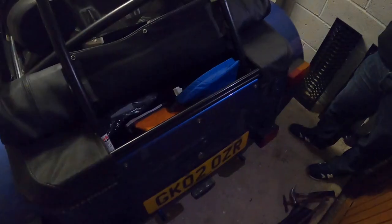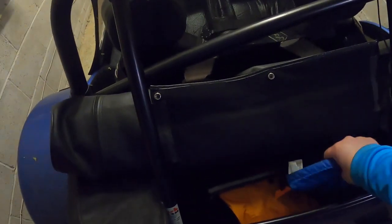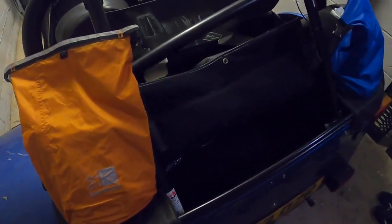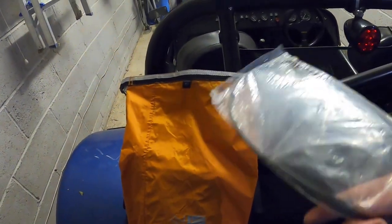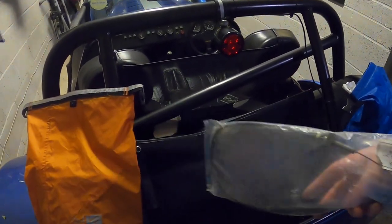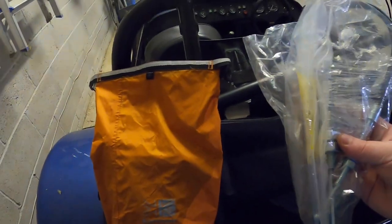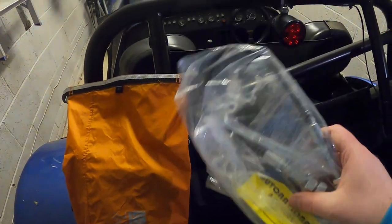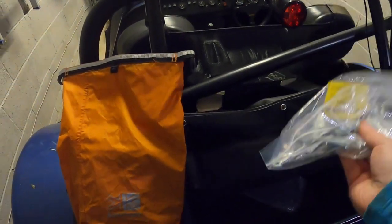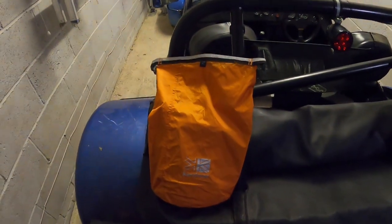In my boot I carry at least two dry bags - fully waterproof, so that keeps what I'm carrying nice and moisture-free. More importantly, I keep a couple of spares in here. I've got a spare throttle cable, because the last thing you want is for that to snap and be stranded when it's actually an easy fix. I also keep a spare clutch cable, as these are a known weak point on these cars. Spare clutch and throttle cables will get you going again in any scenario.